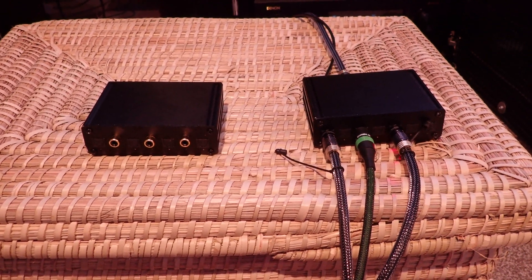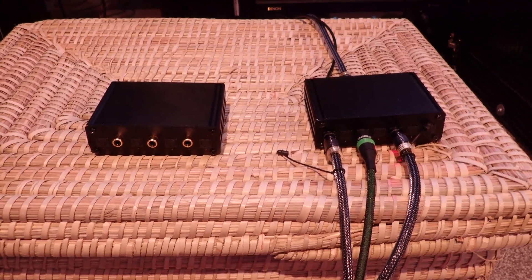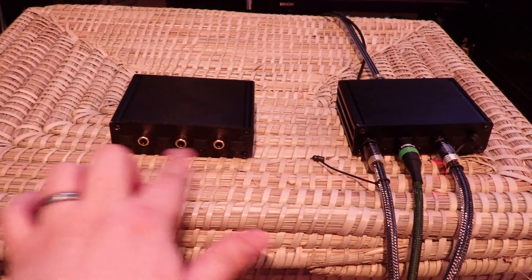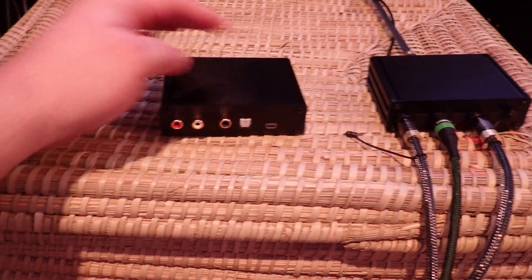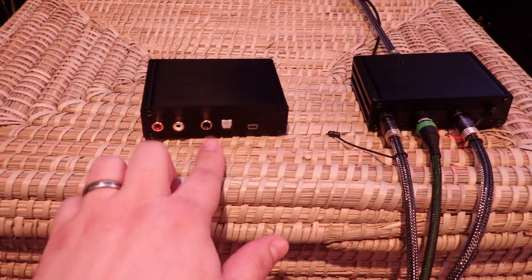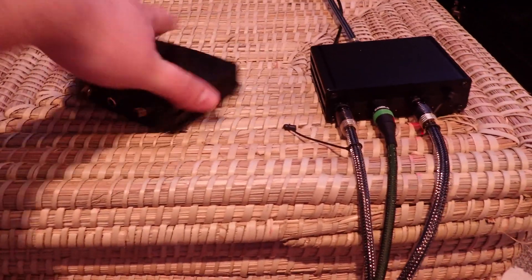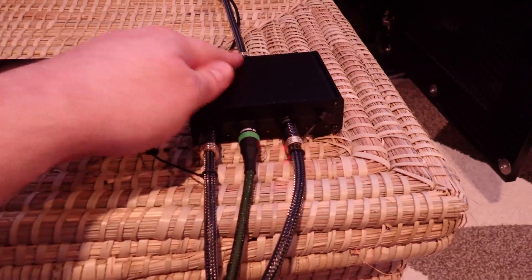These are fully automatic switches that will select the active input and route it to all the outputs. I have two units here. One is a four optical input and three coaxial input unit with all of the output options — it has analog output, a coaxial digital, and an optical digital output. And over here I have a seven optical input unit with one optical output.